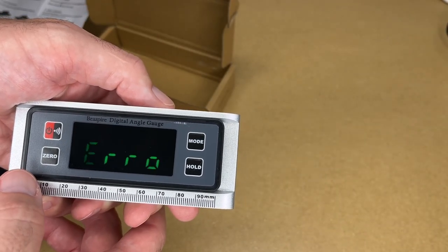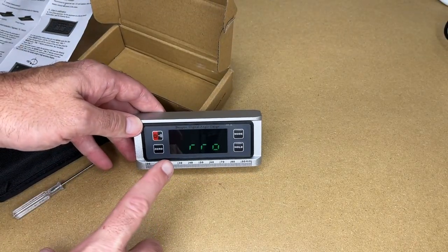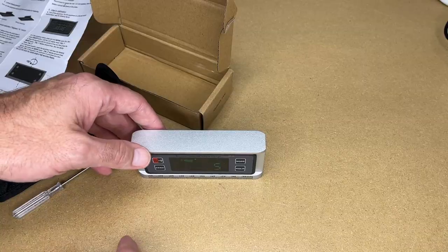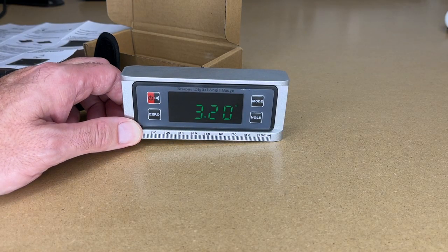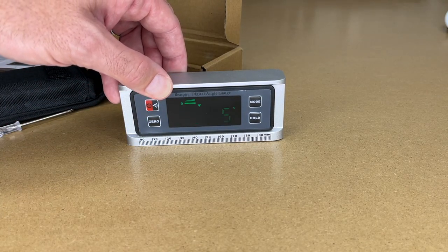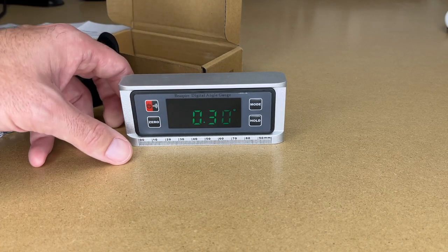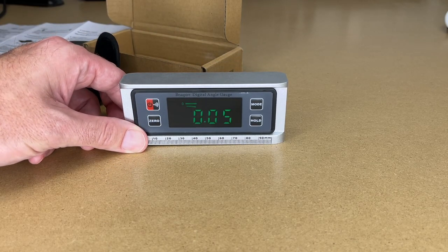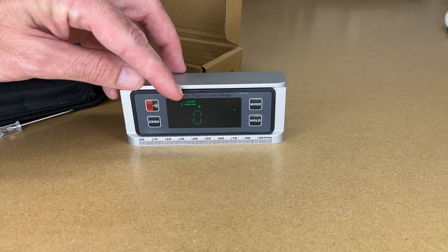We had a little beep there. Let me readjust the camera. There is some flashing there — I can't see that in person, that's only happening on the camera. So here we're at 0.2 degrees. Let's lift it up a little bit — you can see that's changing. It has this little indicator here that tells us what's up and what's down, so it's saying this side is up high.